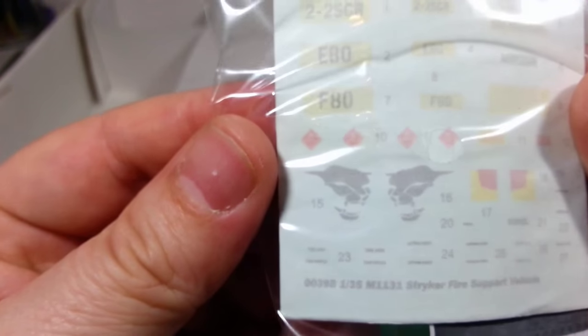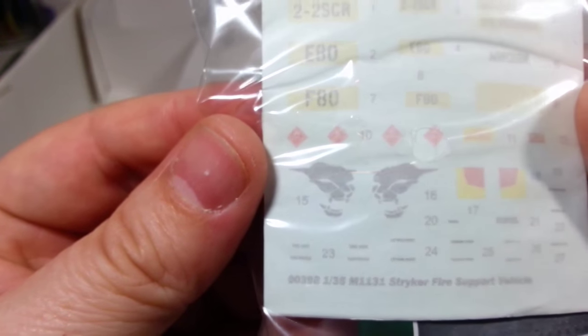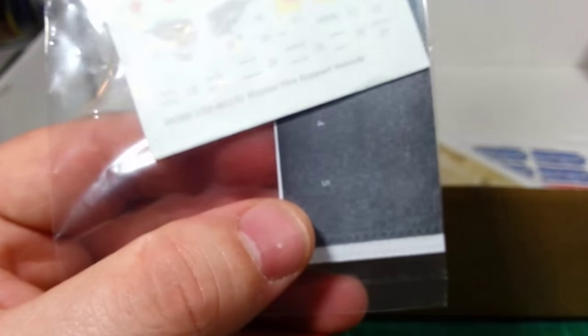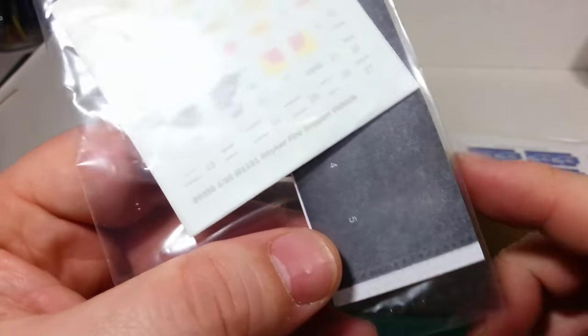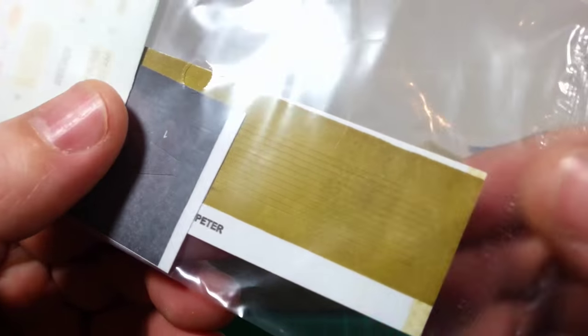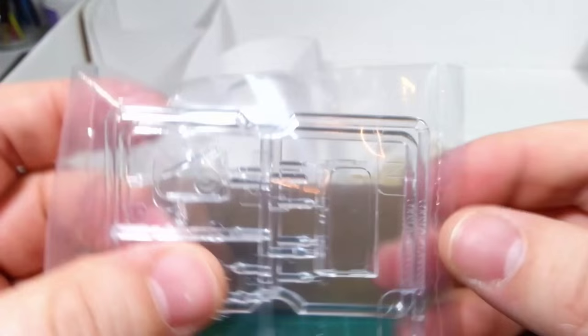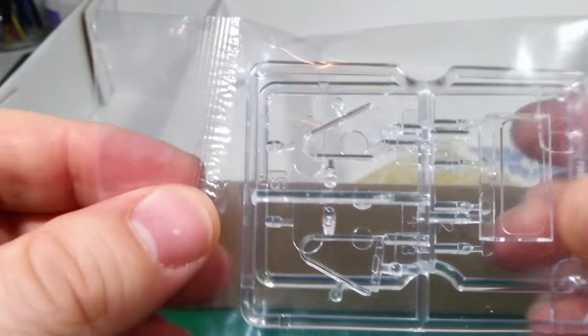Moving on to the decals — you can just see them in there. It's all very basic — basically just got some unit markings, looks like a cougar, maybe some sort of cat, flammable signs for the jerry cans. And there's a mask for the windscreen so you can apply that, paint it, and then take the mask off. And these are strips — tape strips that you peel off clear parts of the windscreen and various lamps and headlights.